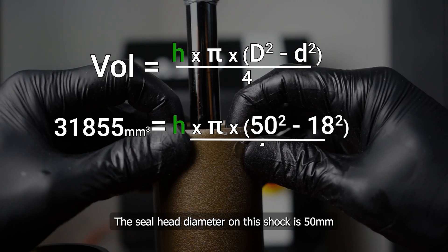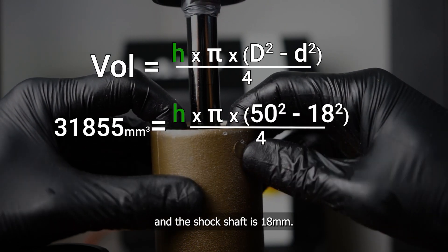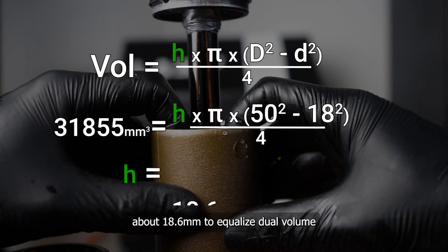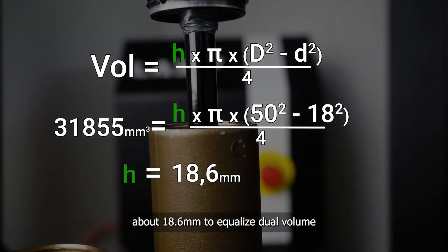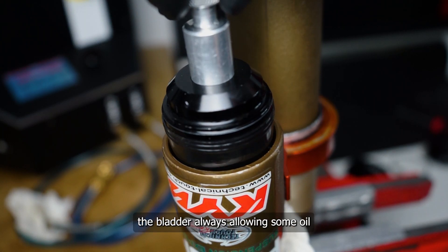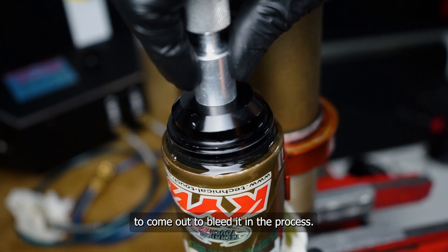The seal head diameter on this shock is 50 mm and the shock shaft is 18 mm. So, we have to compress the seal head about 18.6 mm to equalize the oil volume inside the shock. Only then can you insert the bladder, always allowing some oil to come out to bleed it in the process.